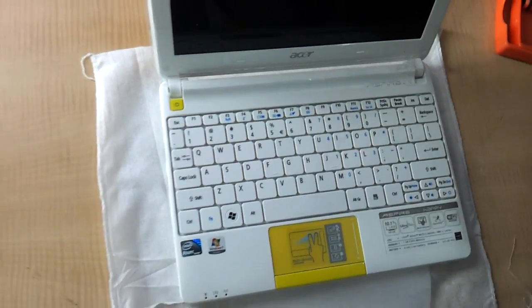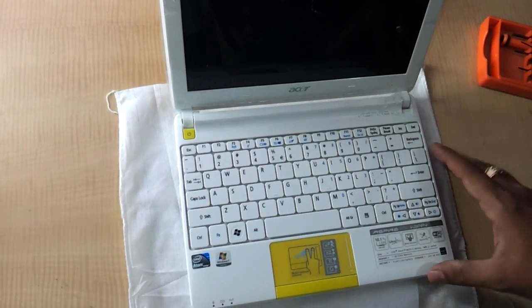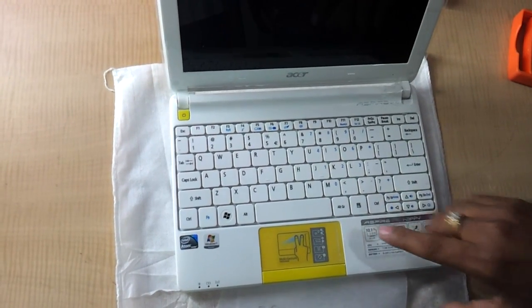And this, my friends, is a small demonstration of the upgradation of RAM and hard drive in the Acer Happy series netbook. Thanks a lot for watching.